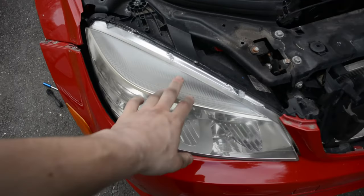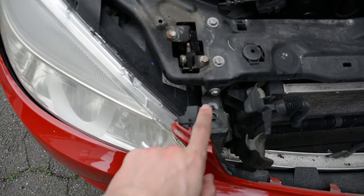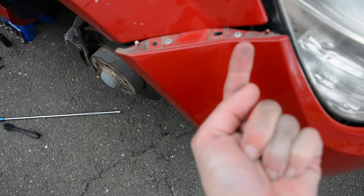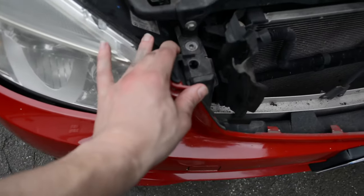I thought the headlight could come out without having to unbolt the bumper, but I was wrong. A couple more bolts: there's one more 10mm here, and then two more. You'll have to go behind the fender liner — they point upwards, so you'll have to take those out and drop them down. Then your whole bumper should come loose.